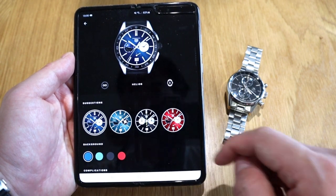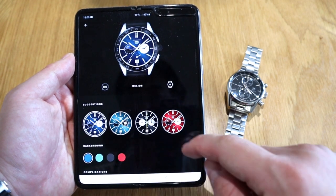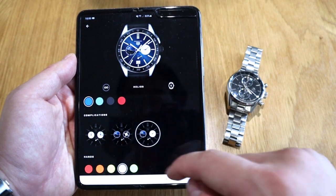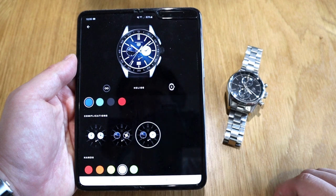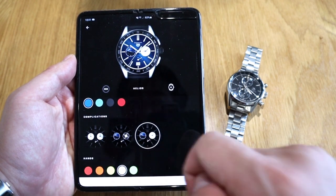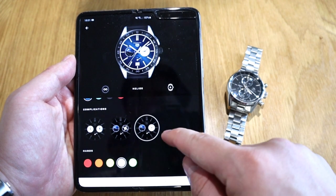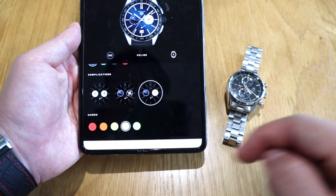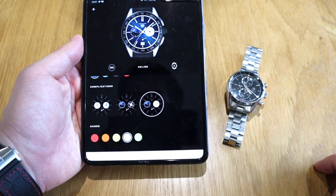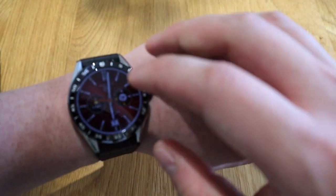Apparently you can get almost a dark blue, light blue, greenish, and a black and red — those are the backgrounds you can choose. The complications include a chronograph configuration, sun weather and battery level, and lastly a second watch for other time zones. The hand colors available are red, orange, yellow, neon yellow, white, and neon green.